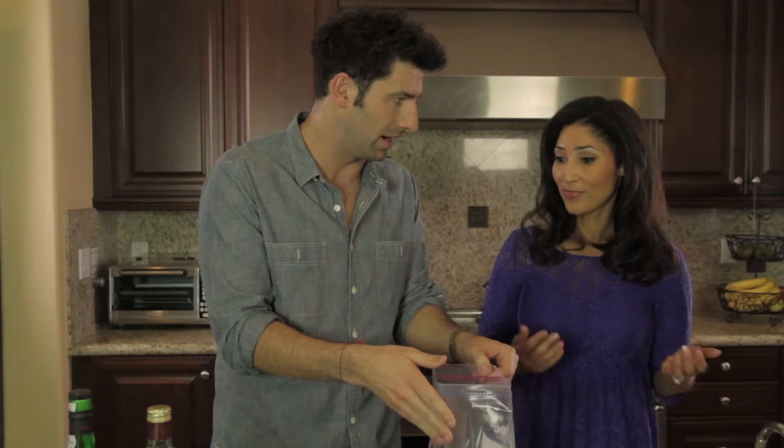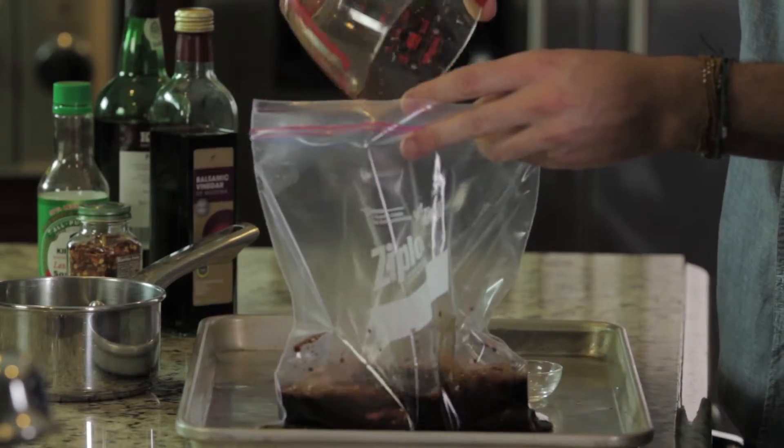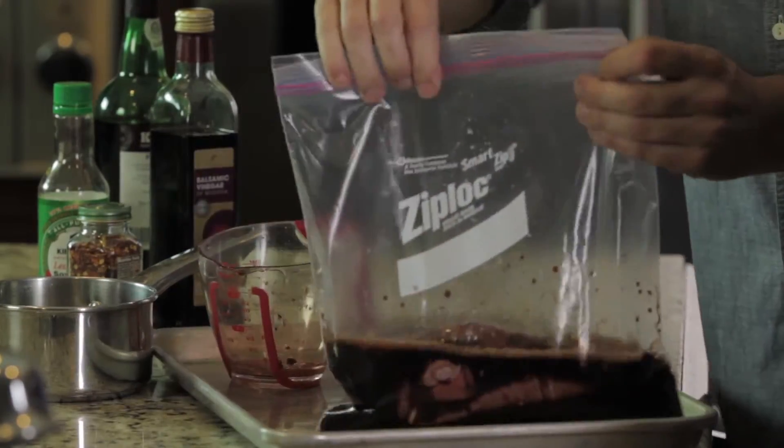We just pour them right into our bag — that's it, that simple. And you already have these ingredients in your kitchen; they last for months. Pour it all in, put it in the fridge for up to an hour, then light up your grill, pop it out of the bag, straight onto the grill.